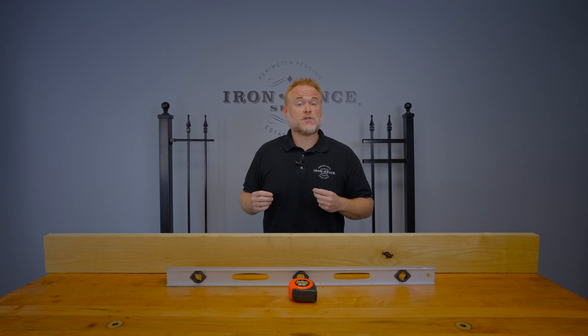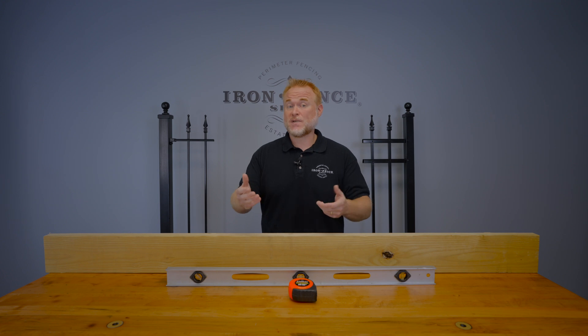Why this rise over run number is important versus a percentage of grade measurement is that it helps zero in on how much drop we are dealing with for your specific fence panel width. So you will need to know the width of your chosen fence panel in advance as well.